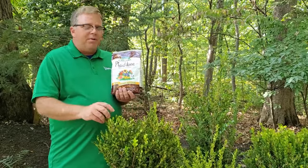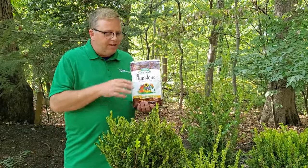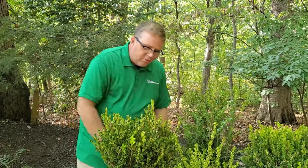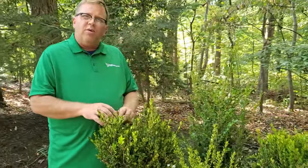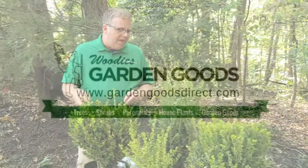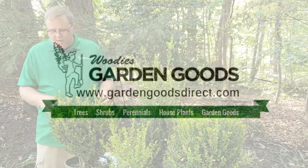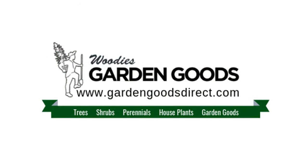Four to six feet is where they typically top out, but they can be trimmed to three feet and kept there. Boxwoods are just great in the garden and I can't say enough good stuff about them. These are four newer varieties and we're happy to have them and ship them, so we'll look forward to sending you some. Until next time, see you in the garden.